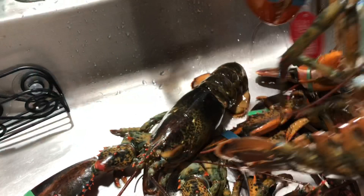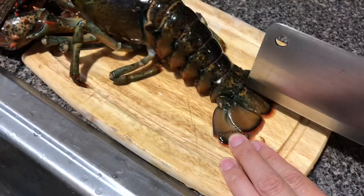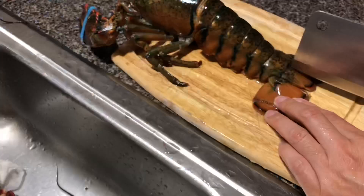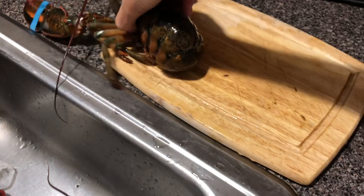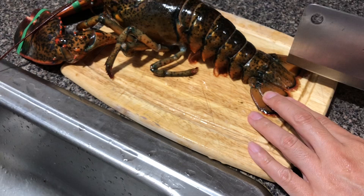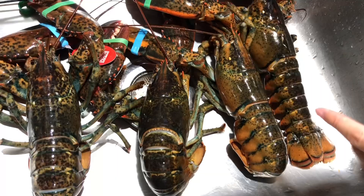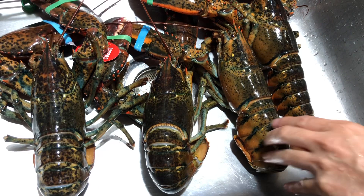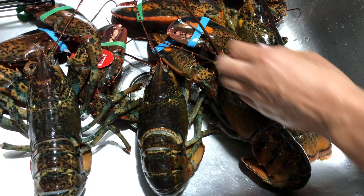You can see the blood is dripping — just let it drain. When you do that, the lobster will die after you drain all the blood. As you can see, after I drain the blood and let it sit for a couple of minutes, they're all pretty much dead. So at least you're not cooking them while they're still alive, and now you can actually release the rubber bands.